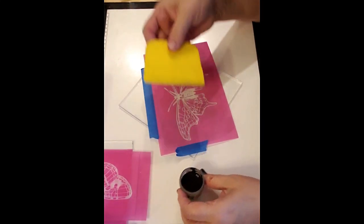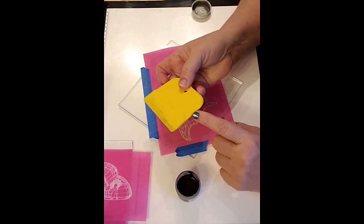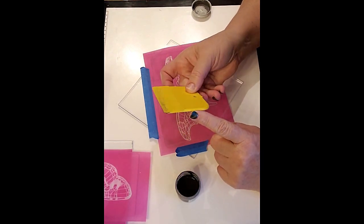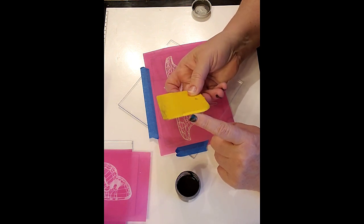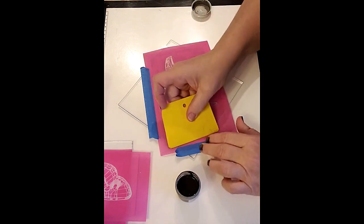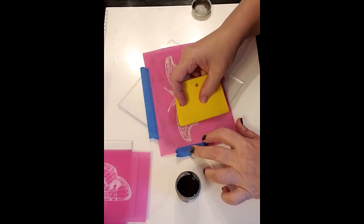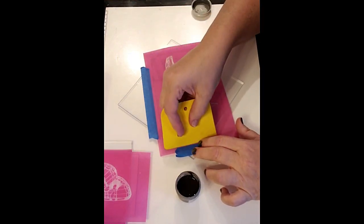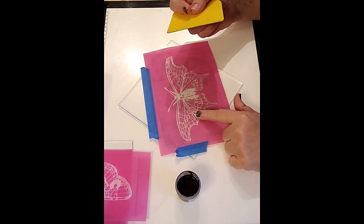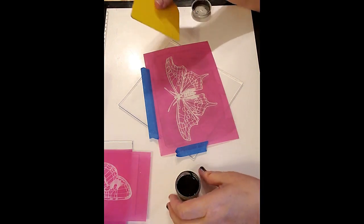You want to make sure that you're using your squeegee on the slanted side. You can see that this one has a little bit of a tilt here. So you're going to be going across the screen like that. You can hear that noise — and that's what you want to hear.